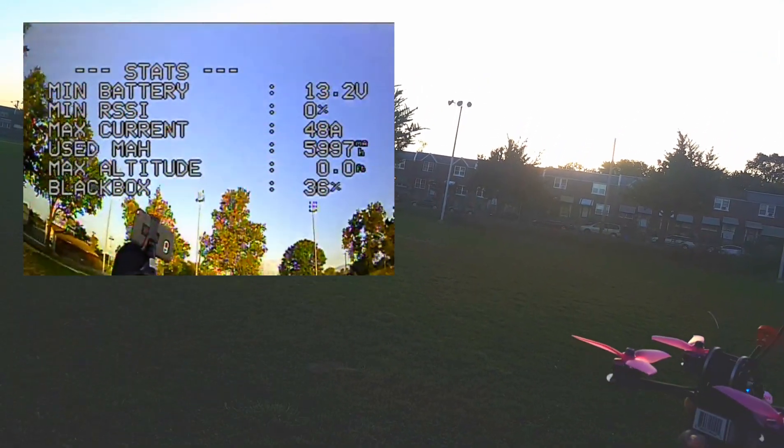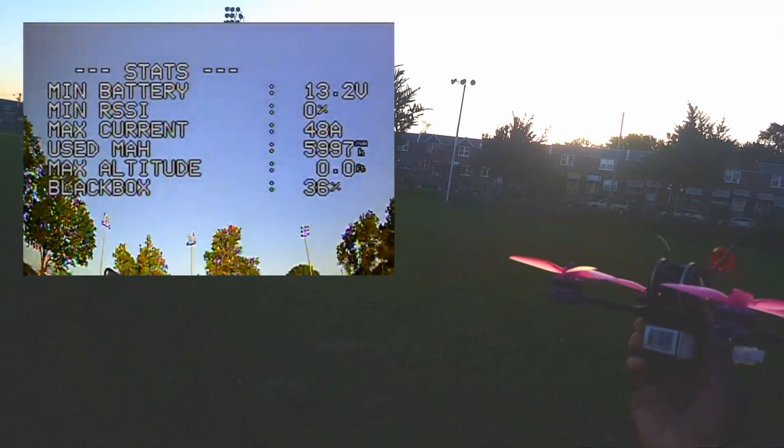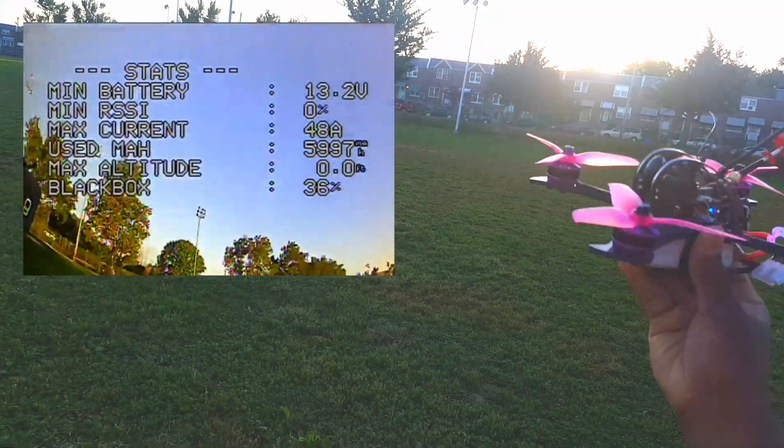So that's it — a quick line of flight demo of the Furrybee X215. Thanks for watching.